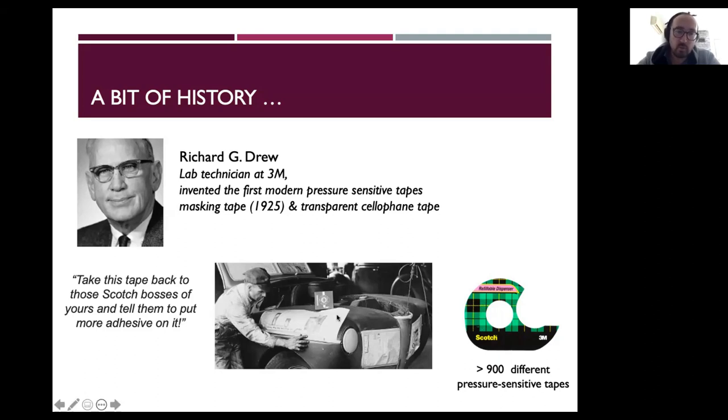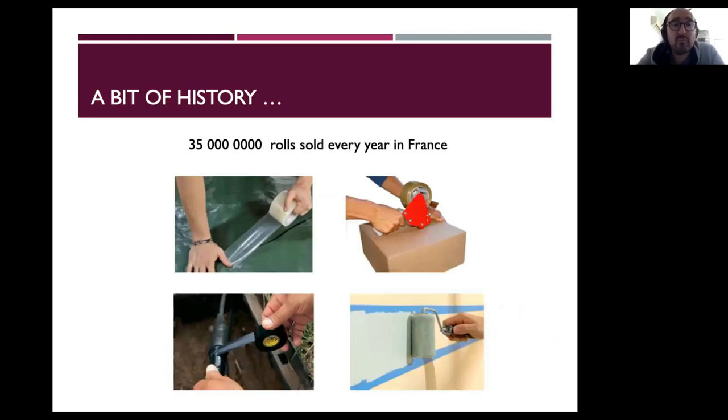On his first system there was not enough glue on the cellophane ribbon — they were putting just a bit in the middle — and therefore it was not working well. The painters started to complain, and apparently, as a kind of legend, they were saying: 'Take this tape back to your Scotch bosses and tell them to put more adhesive on it,' because Scotch were supposed to be kind of greedy. The funny thing is they kept this as a logo of their brand — Scotch is now the brand name, with even the tartan.